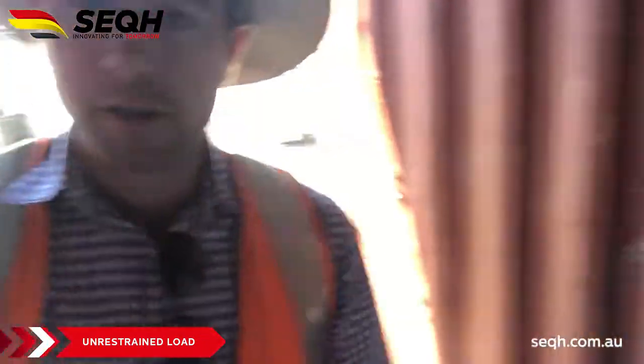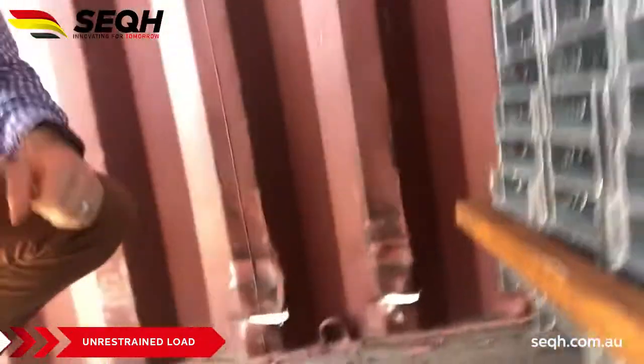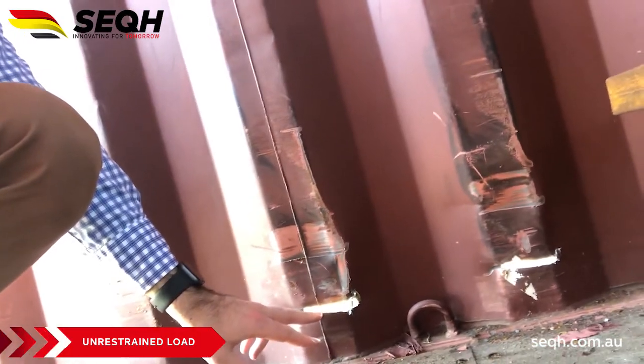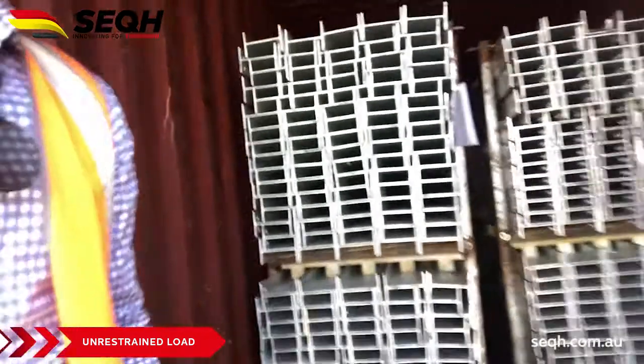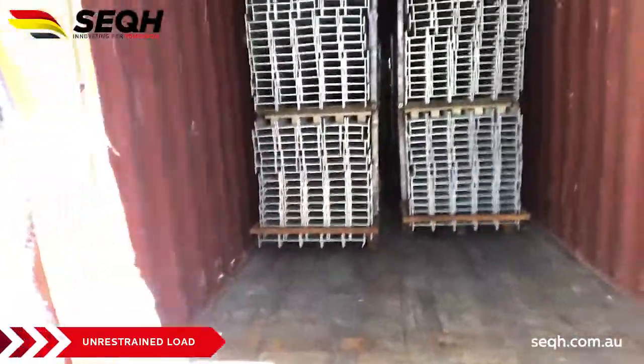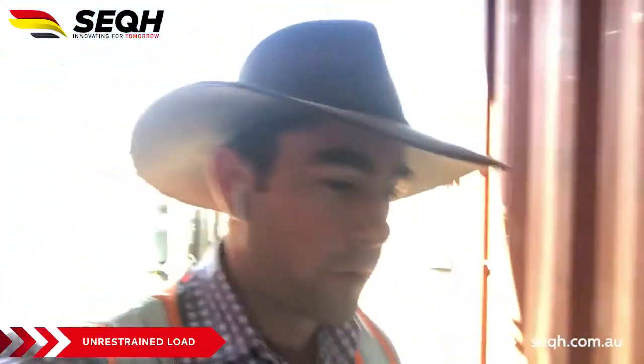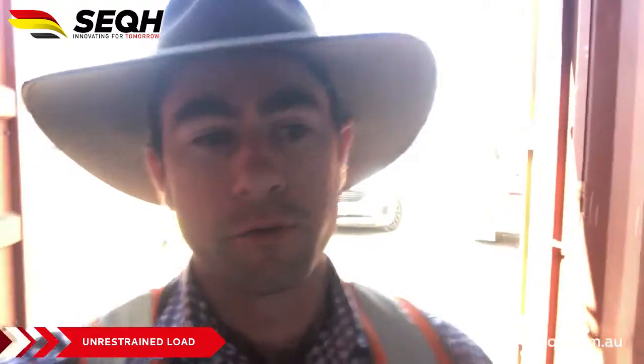Here's our second example. As you'll see down here from the moving, this load has actually sheared the container and we can now see light through it. Look at this gap — it's probably about one and a half meters where this load has been shifting back and forth.